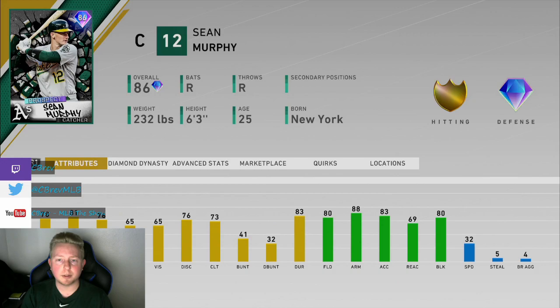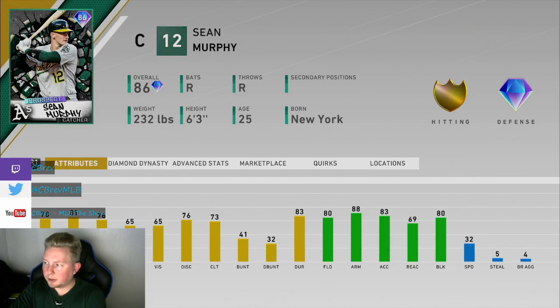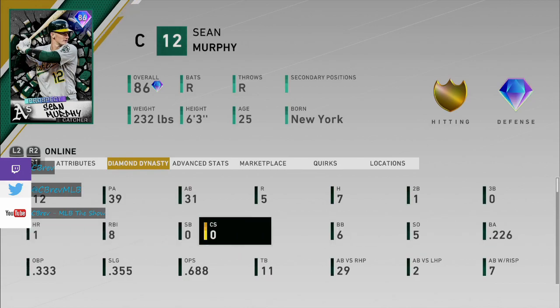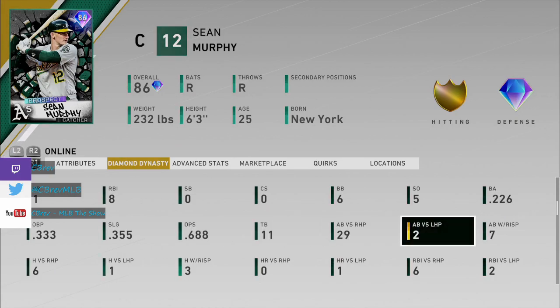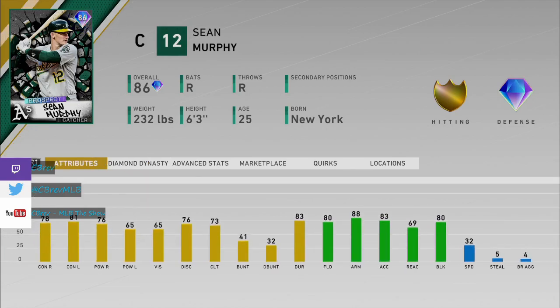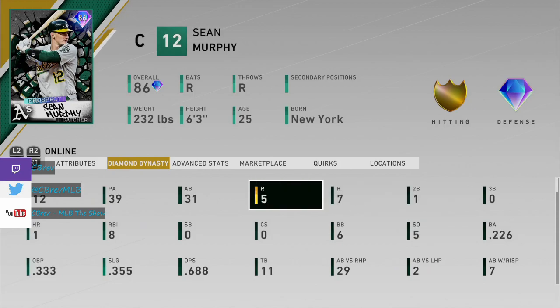I'm pretty disappointed, not only because I'm an A's fan, but some of you guys had told me you liked this card a lot — although you did say he's kind of a singles guy. We did only hit .226 with a 688 OPS, which is really, really low for me. As you can see, 29 at bats vs. right-handed pitching as opposed to 2 vs. left. This is a trend I've talked about — right-handed pitching is just better right now. But that should honestly help a card like this, because he has reverse splits with his power, so that's not necessarily a disadvantage.